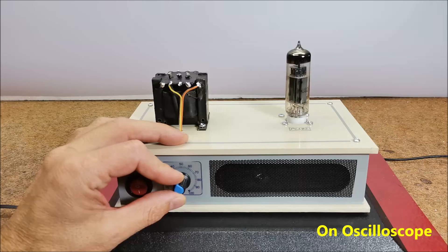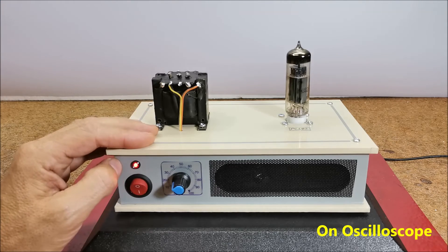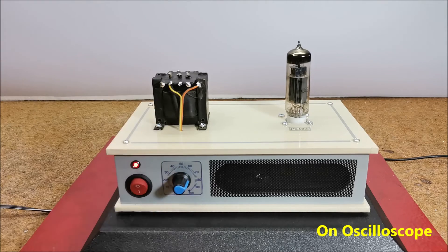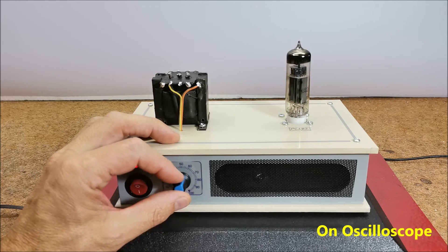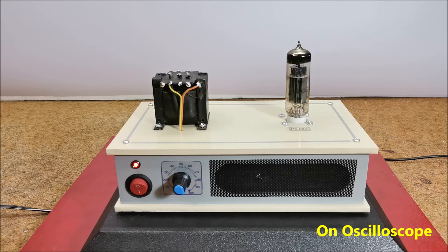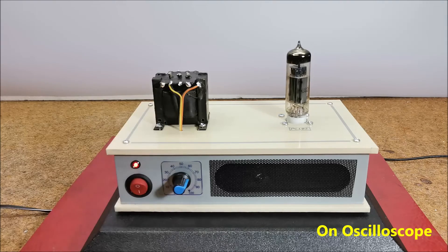The device is built into a suitable box made of a 5mm PVC board and lined with self-adhesive wallpaper, and it also serves as a speaker box. At maximum power it has significant distortion. Now this is clear sound.